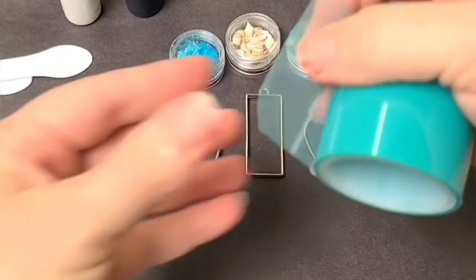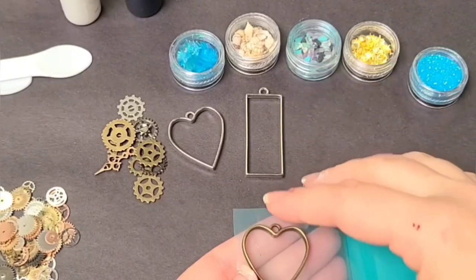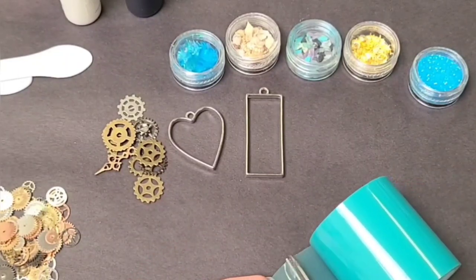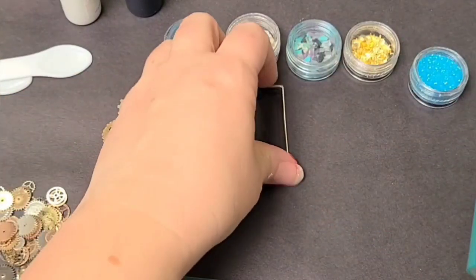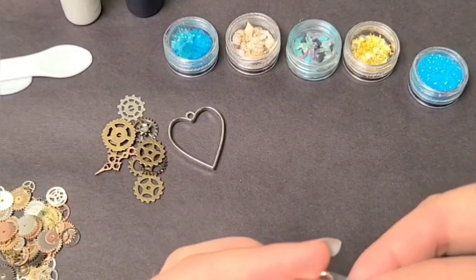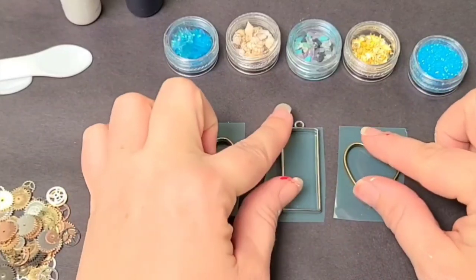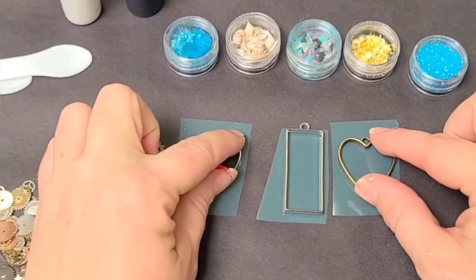Step one: we're going to take some tape and put it on the back of these trays so that nothing leaks out the other side. This tape came with these pendants, but you can just use regular packing tape — nothing particularly special. You're going to put it on your pieces and then cut it off. Very important: make sure that your shapes are fully, fully pushed down. You do not want the resin seeping out underneath at all.